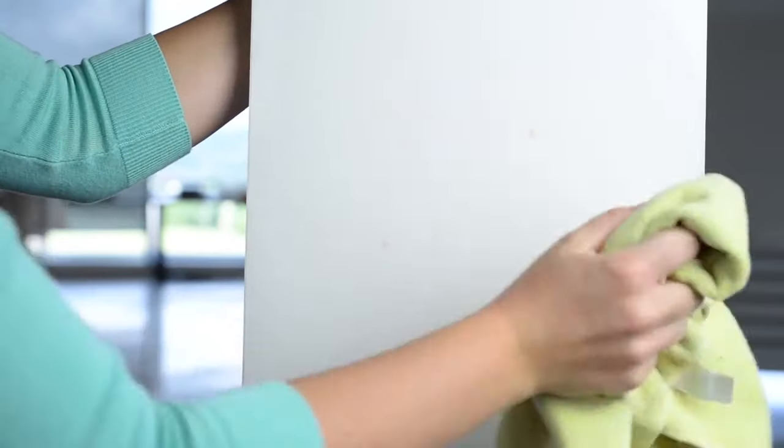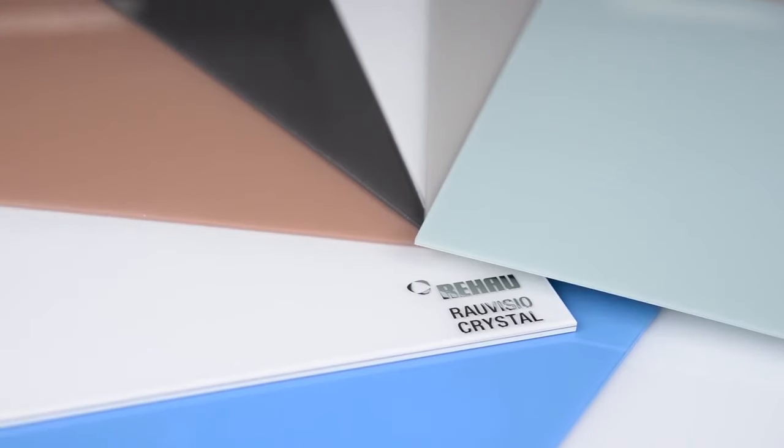You can even get a special version of Raul Vizio Crystal that's magnetic. Raul Vizio Crystal is available in high gloss and matte finishes.